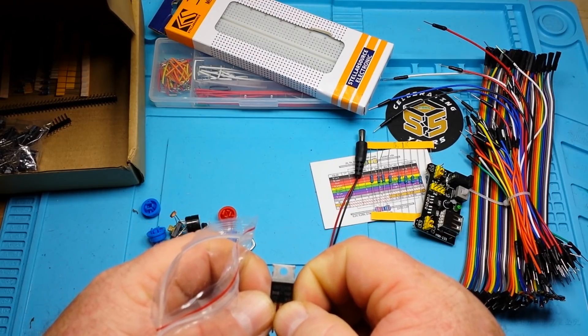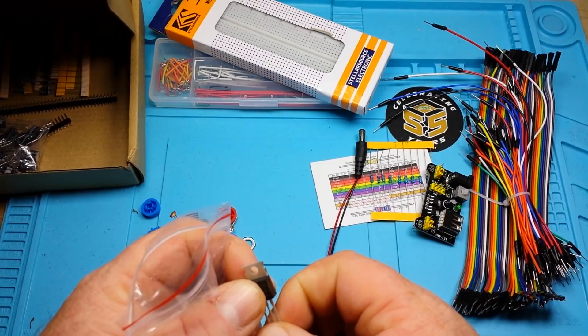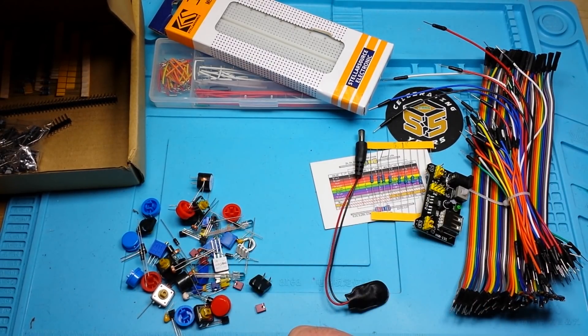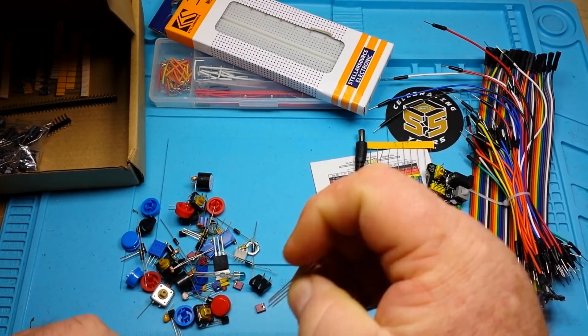We have a MOSFET — IRF520. I'd have to look up the full specs, but the fact they included a MOSFET is very cool. We also have a tri-color LED.